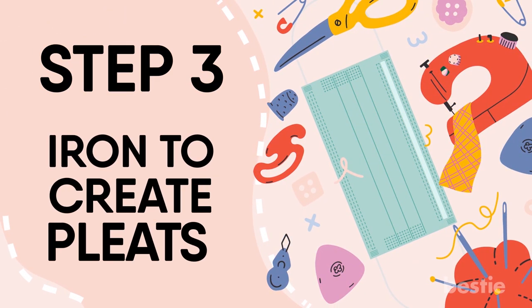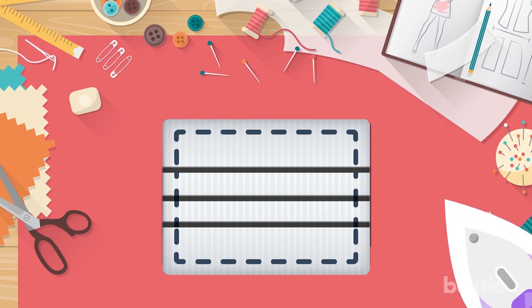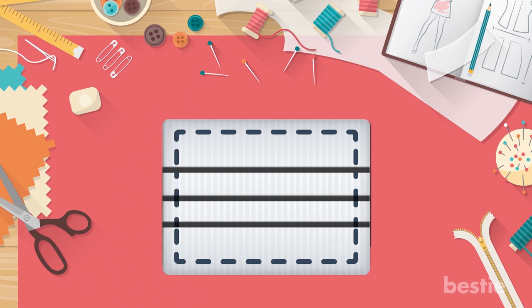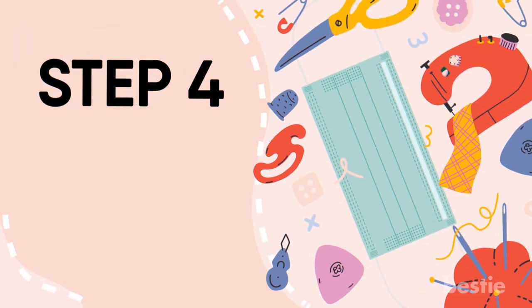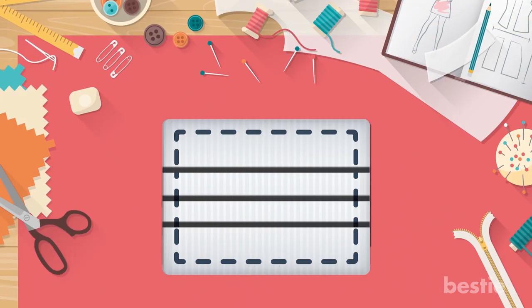Step 3: Iron to create pleats. After you've made the folds and stitched them, it's time for some ironing. There's no hard and fast rule about them — you can choose to iron in three pleats and make sure to leave a total width of three inches. Step 4: Stitch the sides. Creating the pleats wouldn't be good enough if you didn't keep them in place. This is where you have to start stitching again — stitch the sides of the mask to keep the pleats in place.